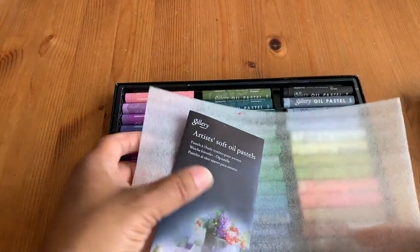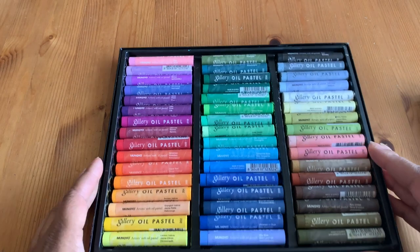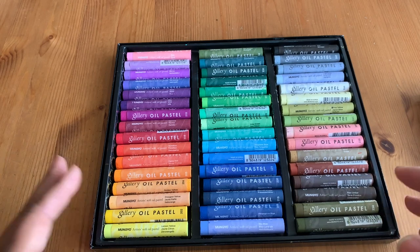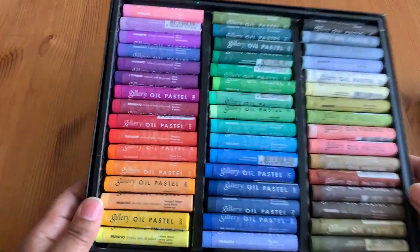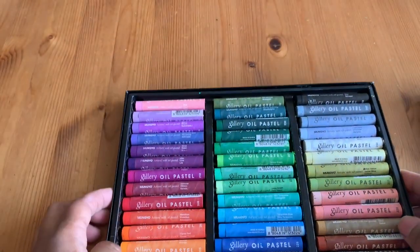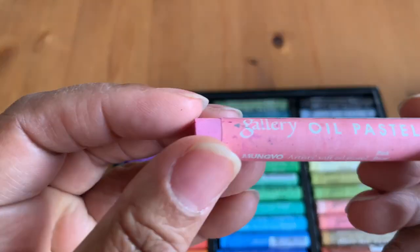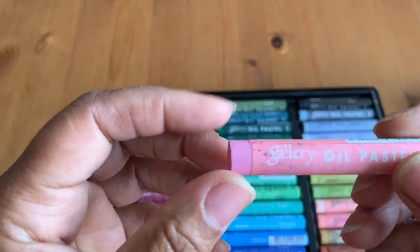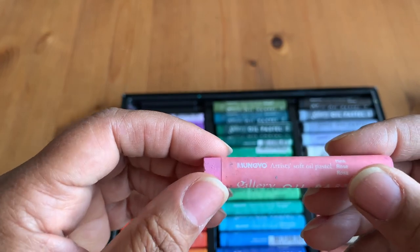These pastels, like I said in my previous video, are not artist grade like Senneliers, but they're not as inexpensive as the Pentels. They're kind of in between those two brands in quality. They're supposed to be pretty easy to smudge and blend into each other, and I think the color palette is really awesome. I've never done pastels before, but I really enjoy working with color using my hands — I like that tactile feel.